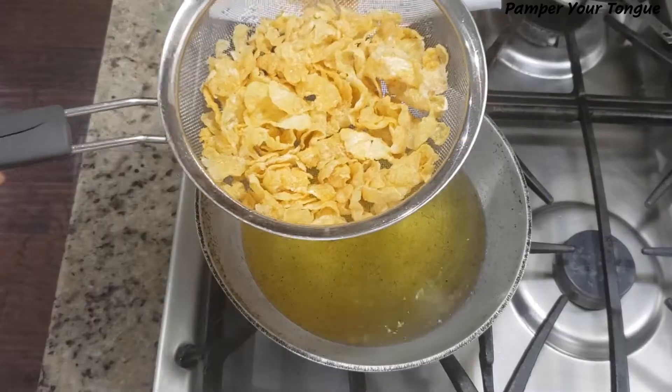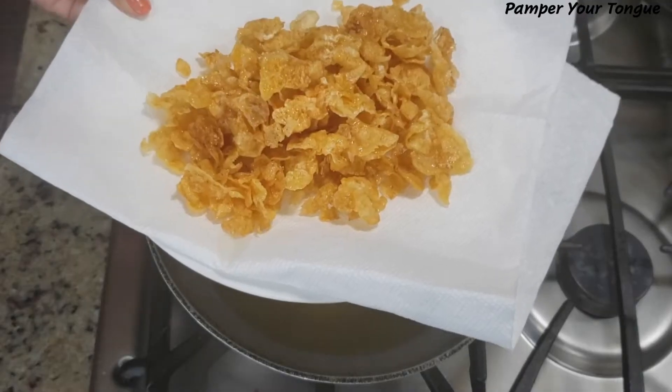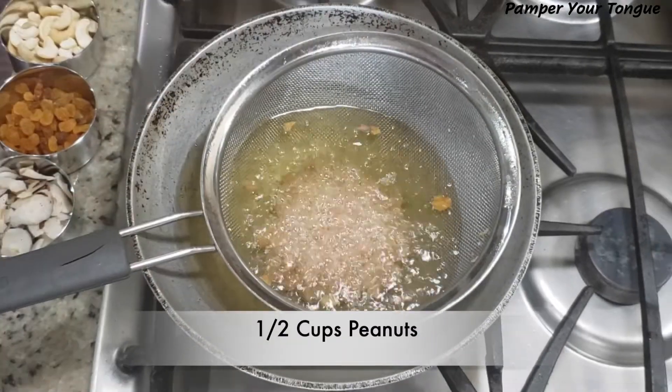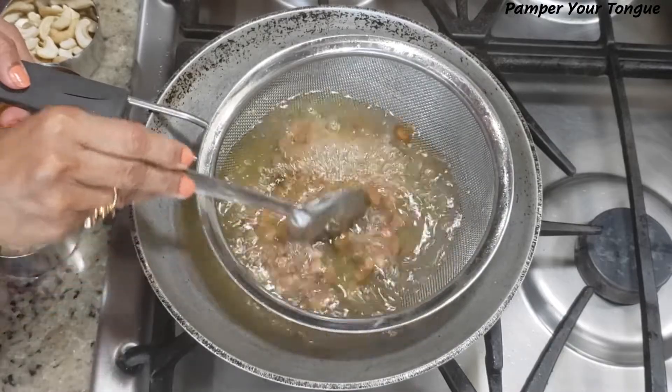The cornflakes puff up really quickly — just in about 30 seconds — and they're done. Just remove them and place them on a tissue paper to remove the excess oil.